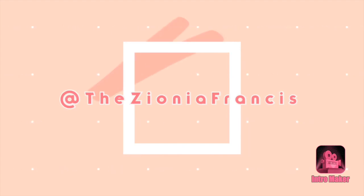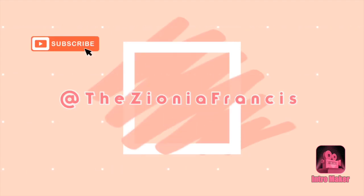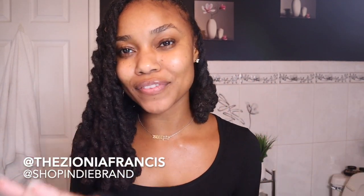She got the BOMB! The B-O-B BOMB! What is up guys and welcome back to my channel. Welcome back to another video.